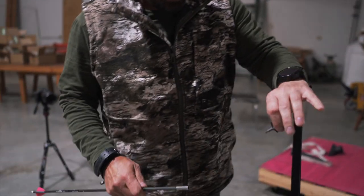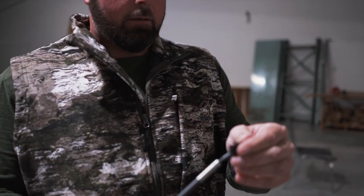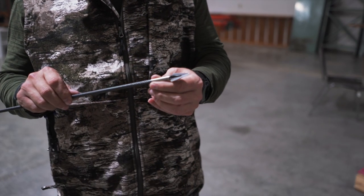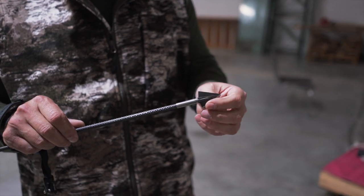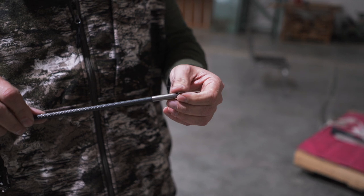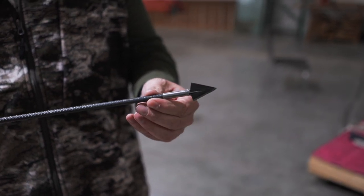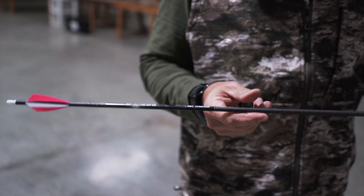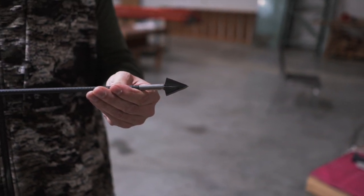There we go — that was our 20th shot through that steel. Here's our broadhead: we're starting to lose a little bit of Cerakote, which is a ceramic coating on it. But the arrow still seems to be perfect. 20 shots and all we've done so far is replace one knock.